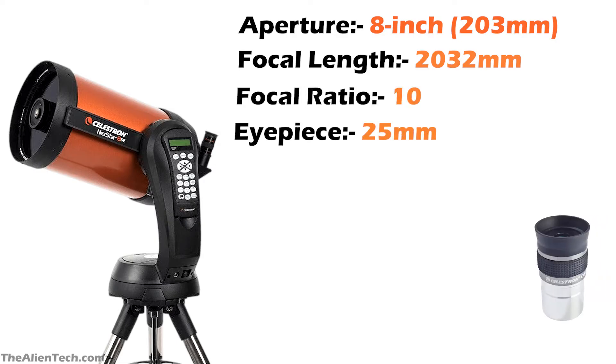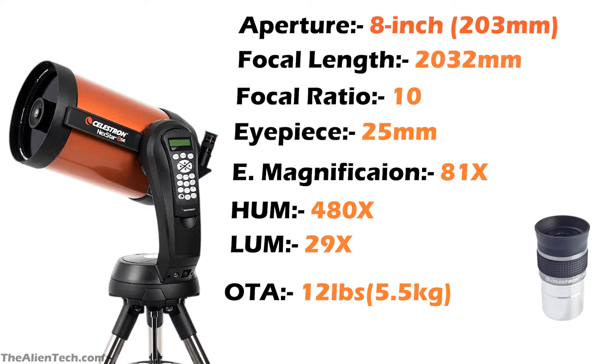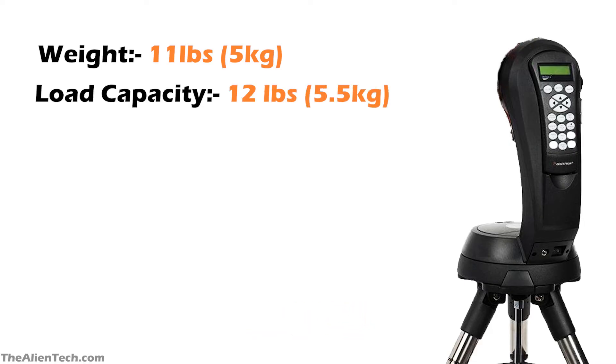The telescope comes with one 25-millimeter eyepiece, and you can get 81 times magnification with this eyepiece. The highest useful magnification you can get with this telescope is 480 times, and the lowest useful magnification is 29 times. The weight of the optical tube assembly is 12 pounds, around 5.5 kilograms. The telescope has a computerized alt-azimuth single-fork mount. The weight of the mount is 11 pounds, or around 5 kilograms, with a total weight-carrying capacity of around 5.5 kilograms.